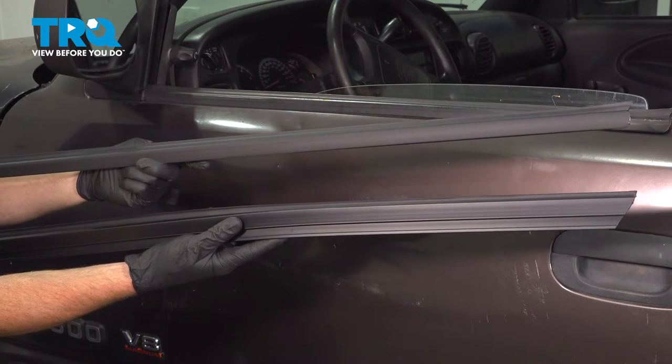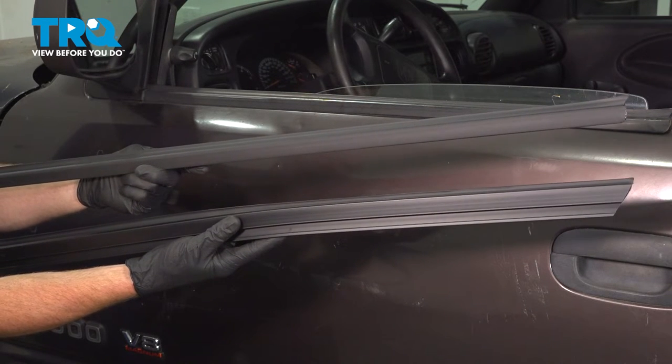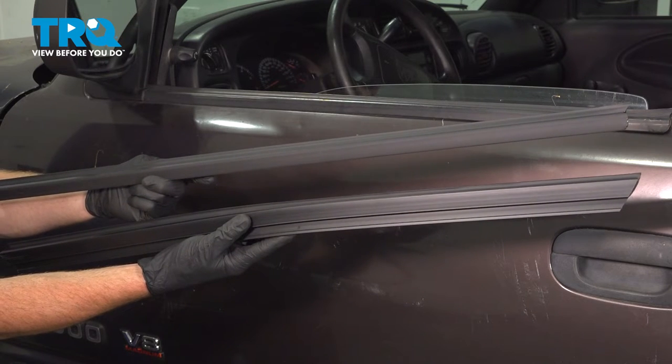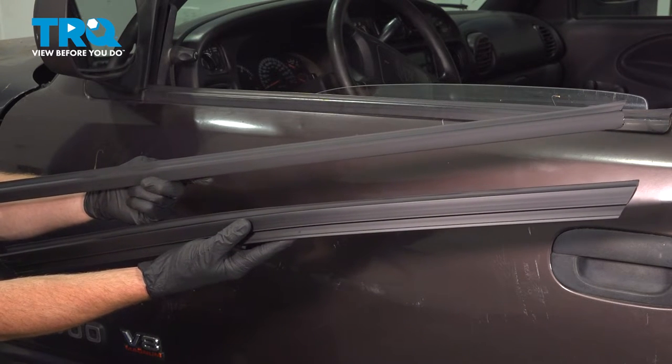In this video, we will show you how to replace your front window sweep set. On this Dodge Ram, you will have four of these, two mounted to each of your front doors. Let's get into it.